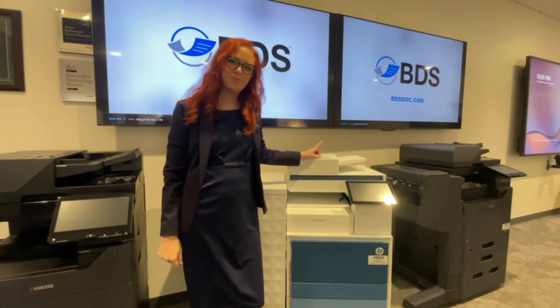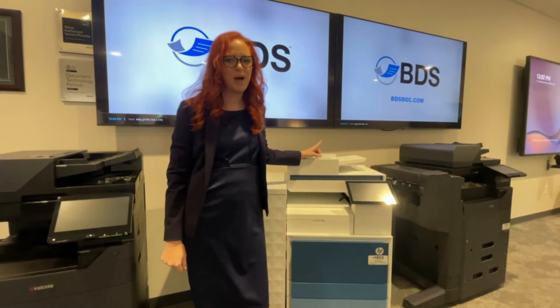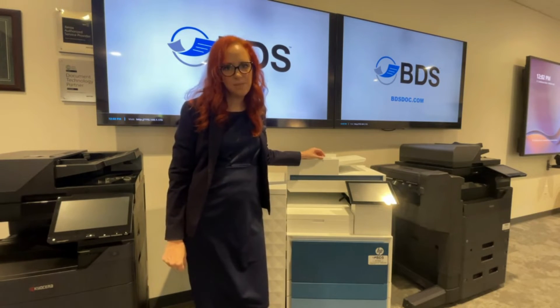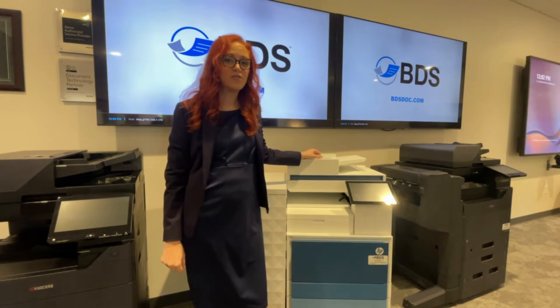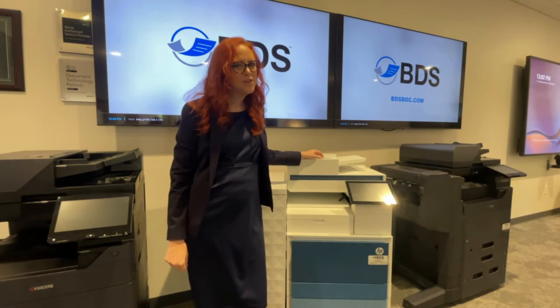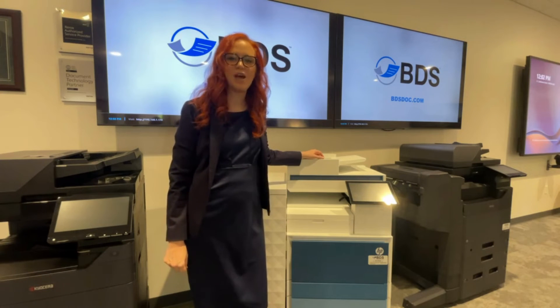If you're getting lines on prints, that's a little bit more complicated. Chances are there are some internal components on your device that need to be deeply cleaned, and you'd want a certified technician to do that for you. At BDS, we have a lot of those. Just call the number for service and we'll help you out.